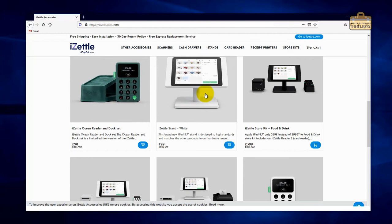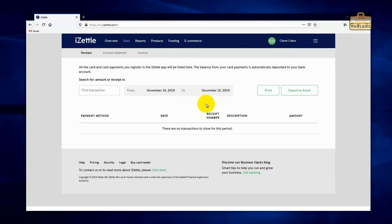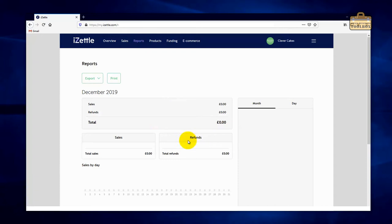Before we leave, I'll show you the remaining options across the top. We've been on the overview tab. If you go to the Sales tab this is where you get a full list of all your transactions over a period of time — you can export them into Excel and get receipts, account statements, and invoice copies. The Reports tab is basically a prettier view of the sales tab — it gives you more information about how your business is performing and graphs it out, which is nice.